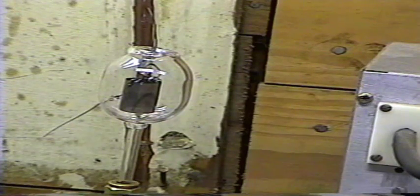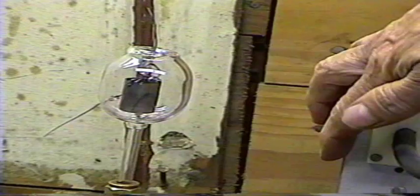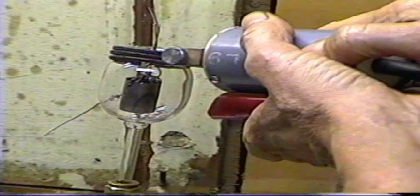To flash the getter — the getter is right in this position here — it'll show up when I flash it. I have the getter flashing machine here, and we just hold the coil over the tube and then hit the switch, and it will flash the getter.